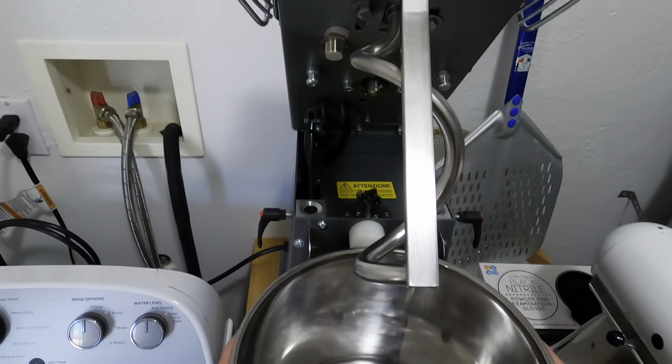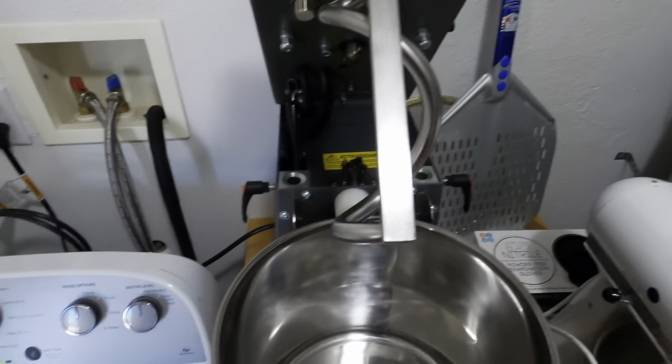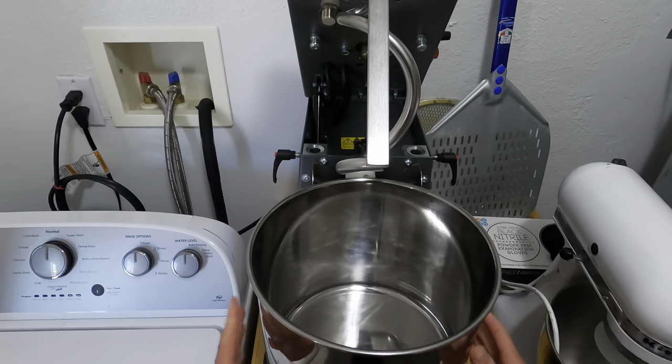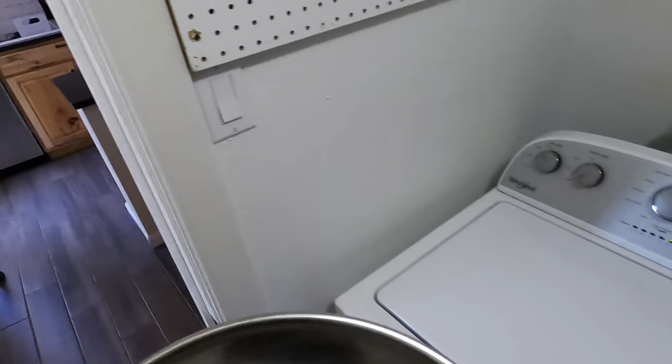This does come off, which I love. They do have another model where this base does not come off. Basically, all you got to do is twist to the right — or to the left, actually — to unlock, and you twist to the left to lock it in. So let's go ahead and get this taken off, and then we'll get some dough made.